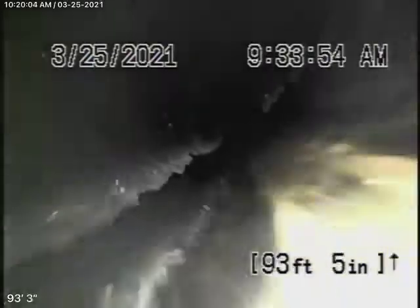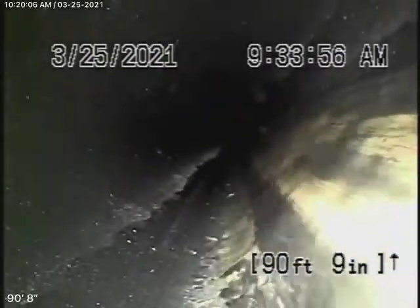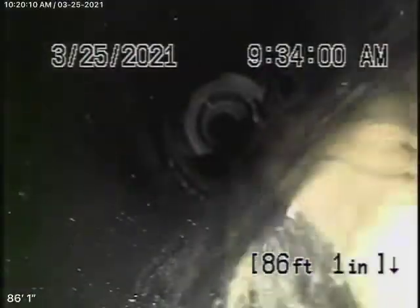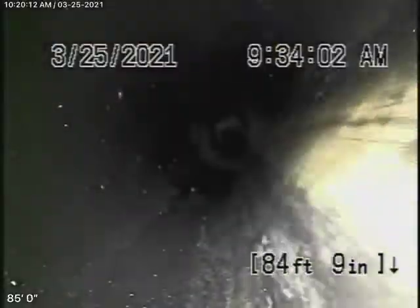The water is flowing very well. Now we're going to start coming through the house — you can see the fittings along the way that are picking up all the branch lines.